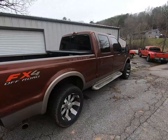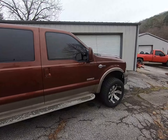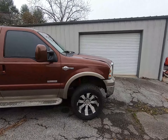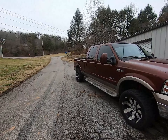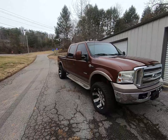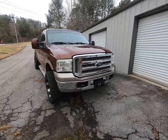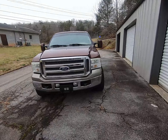Jeff actually just took it to the car wash and washed it while I was at work, so it's not as dirty as it was. After we get done with that, I've got a leveling kit I'm going to put on it, some 2008 to 2010 mirrors I've ordered, and some different headlights and a grill — and that's about it for now.